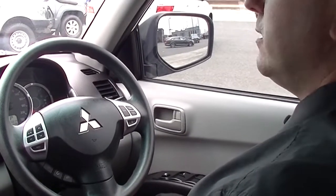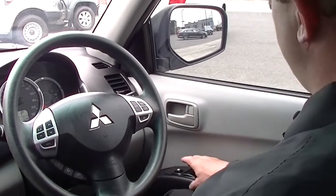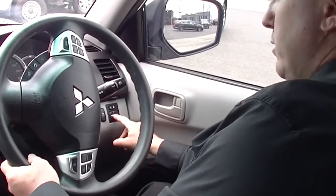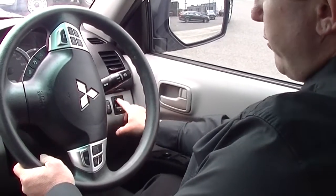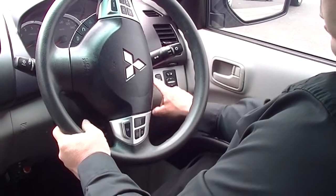Now to the inside of our Triton GLX, starting on the driver's door. We've got our window switches and our window lock button. Turning the wheel to the right, you can see down on the dash we've got our electric mirror controls. We also have our traction stability control button and our driving light switch down here.